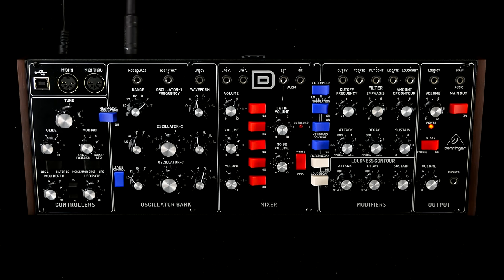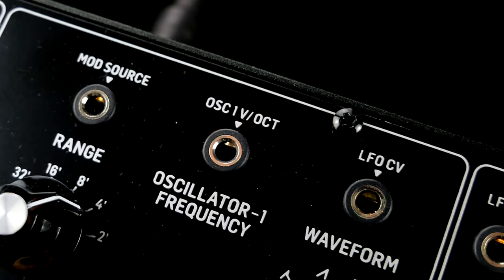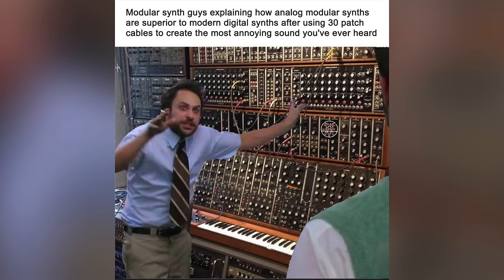Speaking of, the Model D is Eurorack compatible and its semi-modular architecture allows for internal patching and integration in a larger setup.